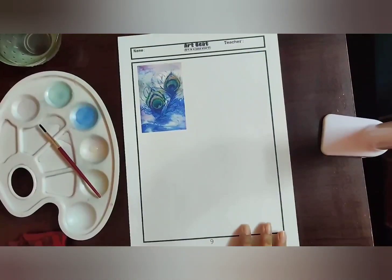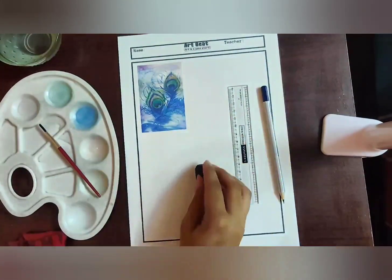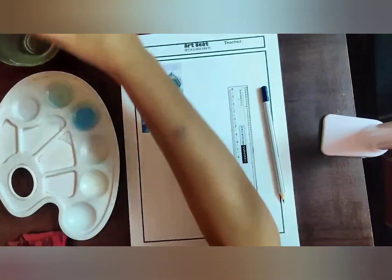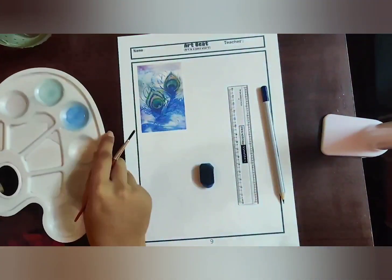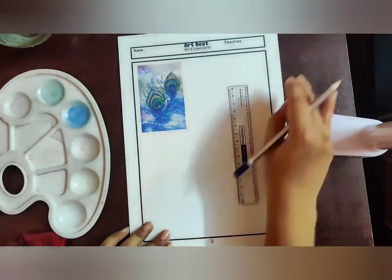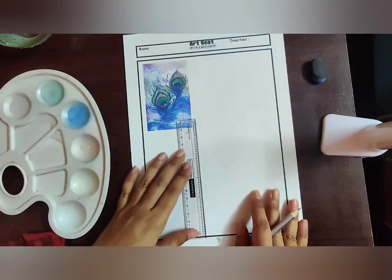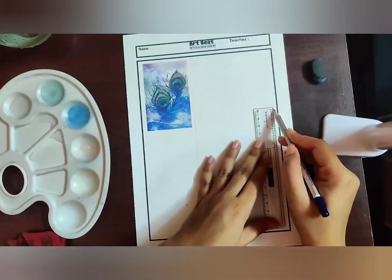For this worksheet we're going to need a scale, a champagne pencil, eraser, a number 2 brush, watercolor cakes, a cup of water, a palette, and a pinch of salt. Let's begin our artwork by drawing the four-sided border.